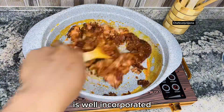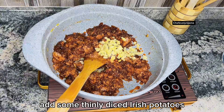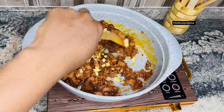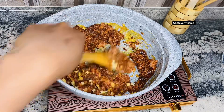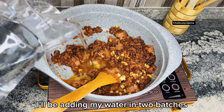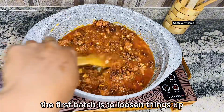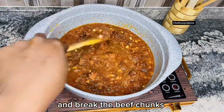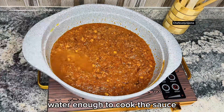Add some thinly diced Irish potatoes and give that a good stir. I'll be adding my water in two batches — the first batch is to loosen things up and break the beef chunks with the help of a spatula, while the next will be enough water to cook the sauce.